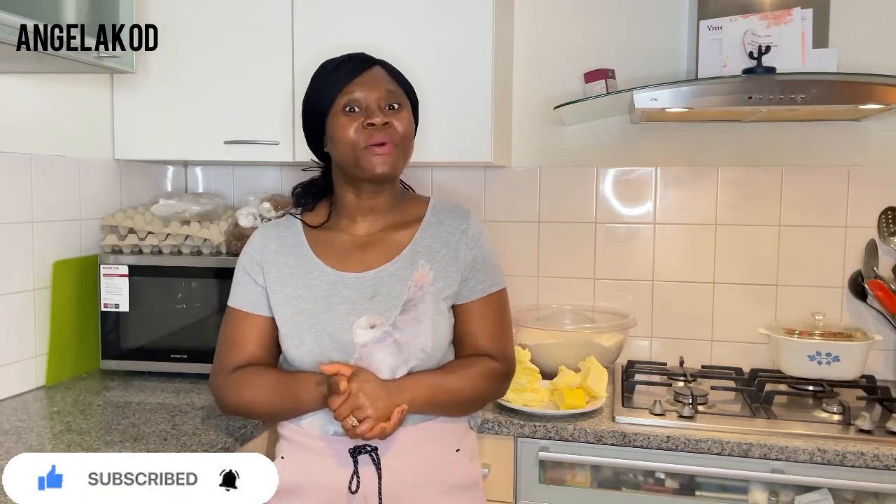Hello, welcome or welcome back — it's your woman Angela Kod. Today we are making meat pie! Come with me and let's make this delicious meaty meat pie. If you're new to this channel, please subscribe and be part of this great family. And for my subscribers, Team Angela Kod, and everyone watching my videos, thank you so much for your love and support — I really appreciate you guys always coming along.